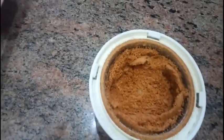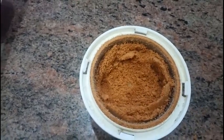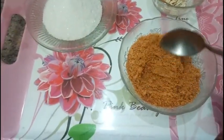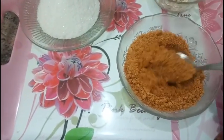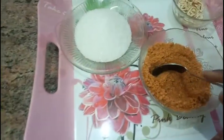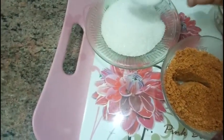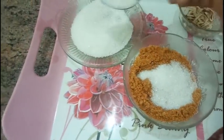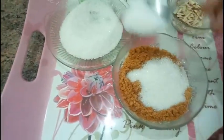I have ground it and now I'm transferring it into the bowl. Look — it looks just like sand! Wow. Now add sugar as per your taste; I have not given a specific quantity as it is your choice.